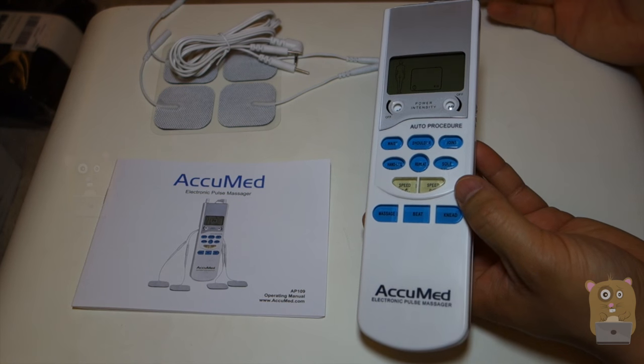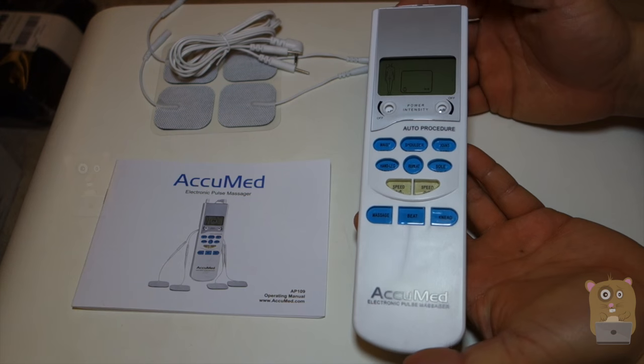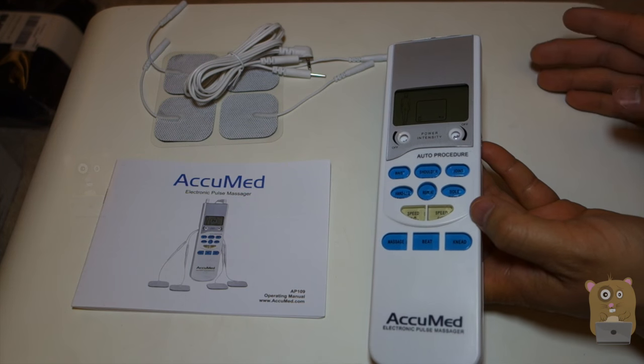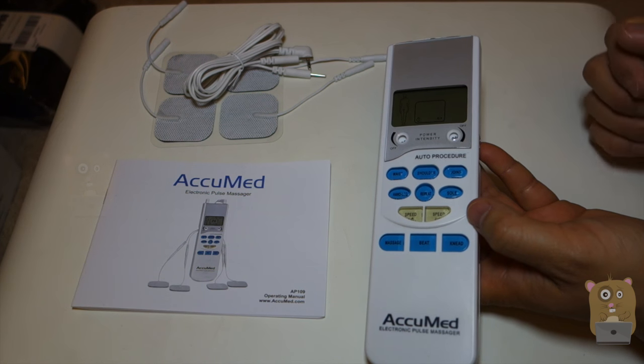The only con I can think of is that for a portable massager, it does not come with a carrying pouch — but it's not a big deal; I can always use a Ziploc bag. With that said, I will recommend this product because it's very portable, very easy to use, and mimics a regular massage through electronic pulses.